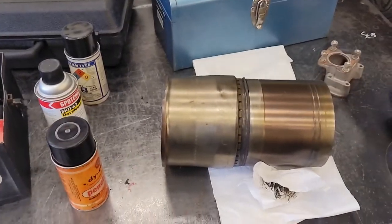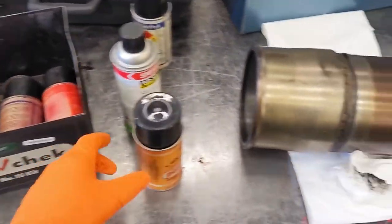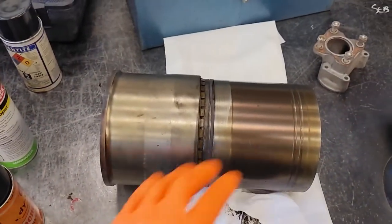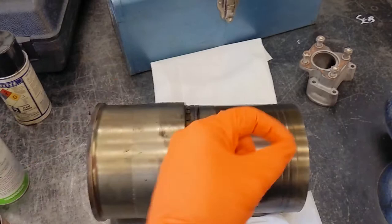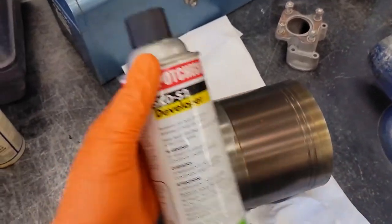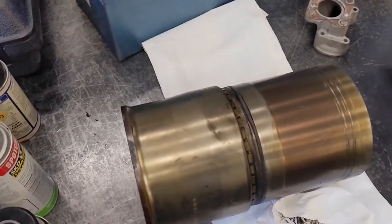We're going to use three different methods of crack detection. The first one is the dye check. We have a penetrant which we'll spray onto our liner here. If there's a crack, it's going to get down inside of it. Once that's in there, we can spray on the developer — it reacts with the penetrant and changes color, and we'll be able to see that.